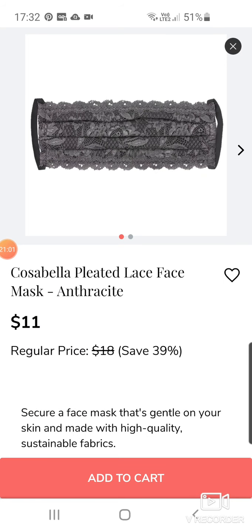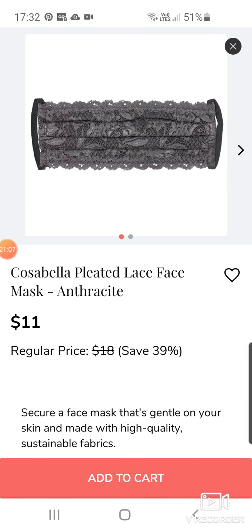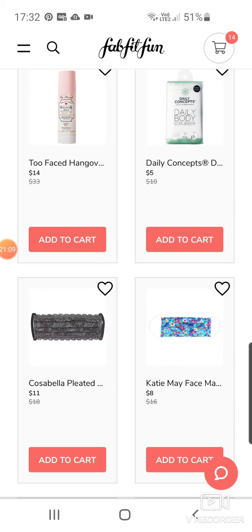What on earth is that? Oh, it's a lace face mask — an anthracite one at $11. If you want to look like Miss Havisham or something, that would be the one.